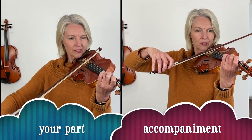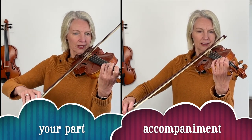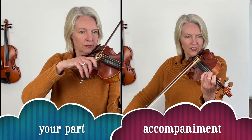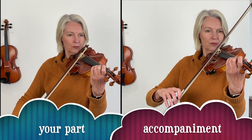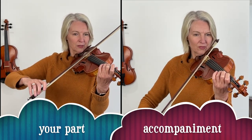Now let's have a go at playing this song in two parts. You keep playing the top part and we're keeping going equally slowly, and I'll play the accompaniment as it's written in your music. I'll count in for four. One, two, three, four.